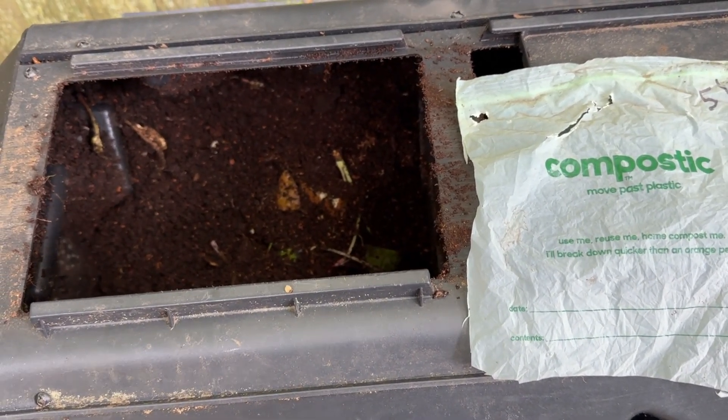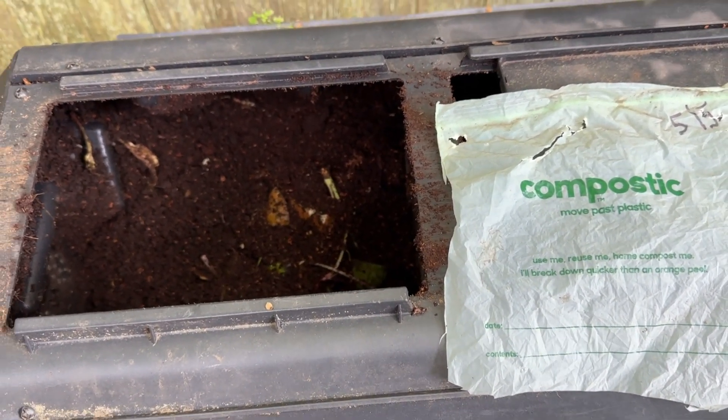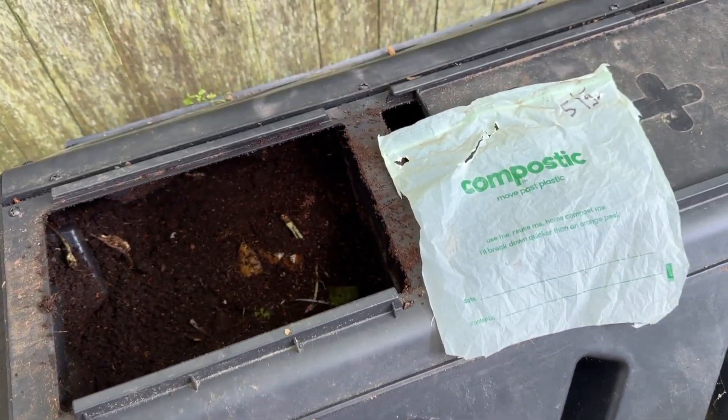If you had a larger compost bin or pile, I'm sure it would break down faster. But that's my experience in a small turning compost bin. So that's it. Thanks for watching.